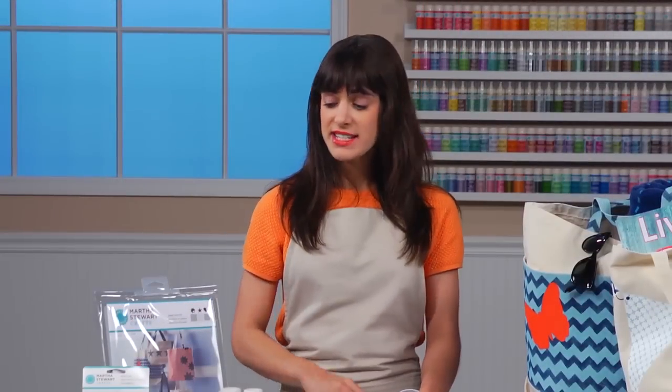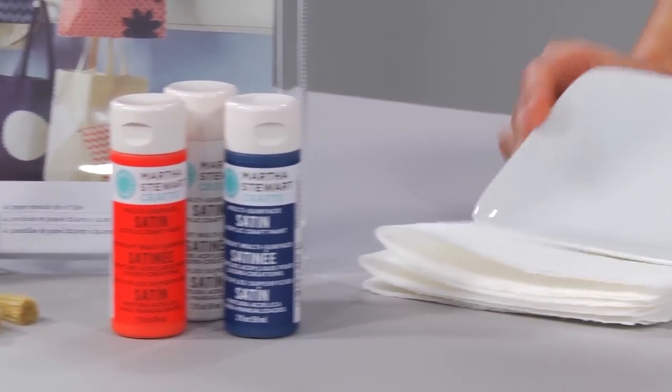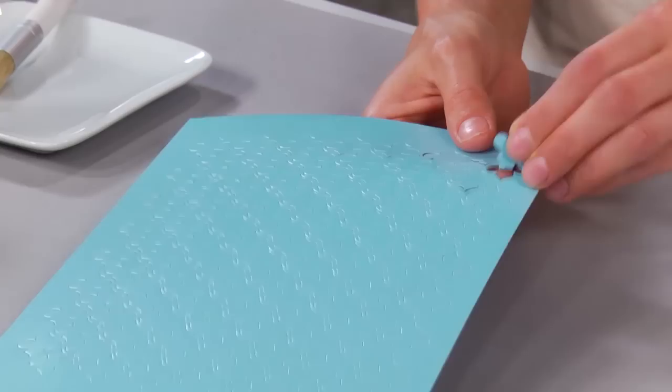So I've gathered my supplies. I have stencils, tape, brushes, paint, a plate for the paint, some paper towels, and my tote bag. For this project, I'm going to use our quadrifoil design from our Patterns and Shapes stencil set.